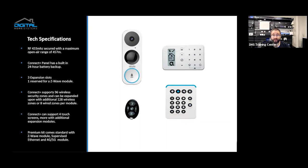If you want to add a translation module, you can hook into an old system, take it over, and gain the benefits of cellular backup and Z-Wave. The Connect Plus panel supports 96 wireless security zones and can be expanded with an additional 128 wireless security zones with an add-on module, or eight wired security zones per module. Connect Plus can support four touchscreens, more with additional expansion modules. The premium kits come standard with Z-Wave module, supervised ethernet, and 4G/5G module — that's basically the one we're recommending.